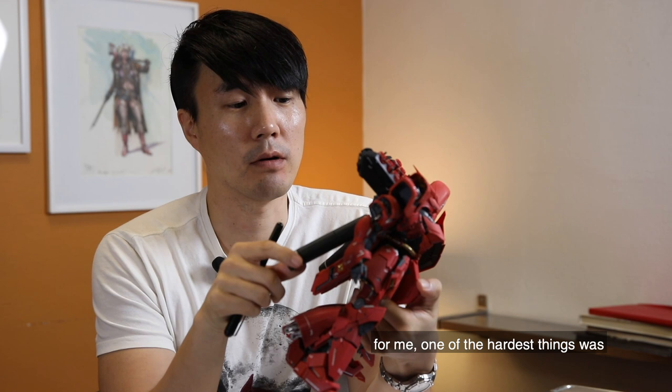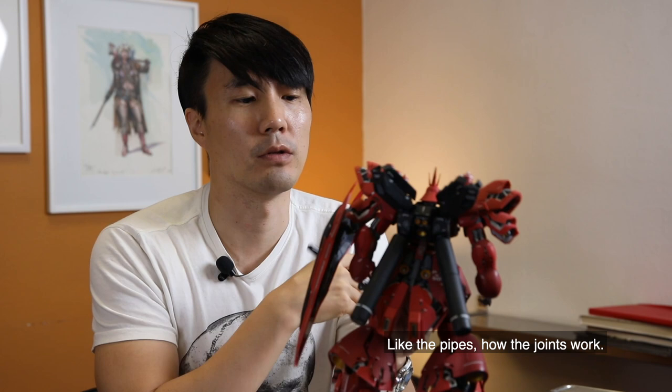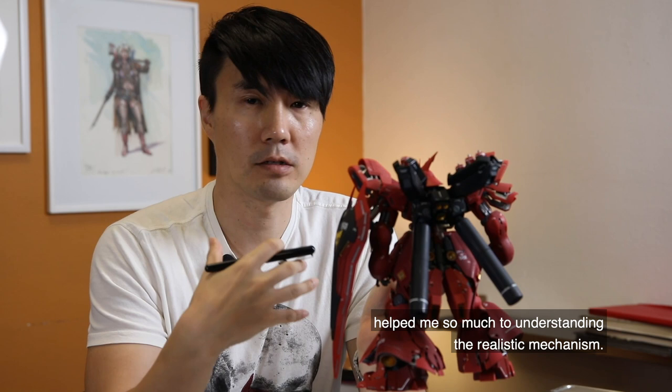When it comes to mech and vehicle design, one of the hardest things for me was just getting into believable details — the pipes, how they work, the joints. Actually building this Gunpla model helped me so much in understanding the realistic mechanisms.